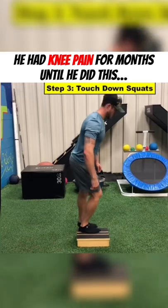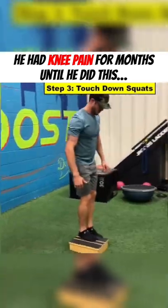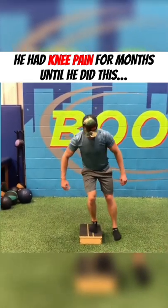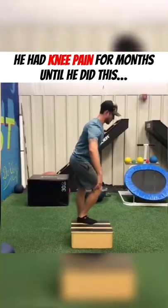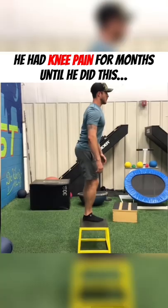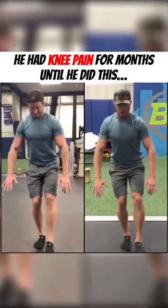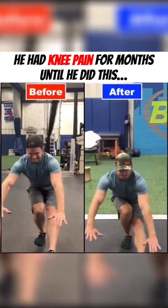Once we cleared joint and soft tissue mobility restrictions, we started reprogramming proper movement coordination with the touchdown squat off a small box, hinging at the hips and keeping the knee in line with the foot. In one session, he was able to work up to a higher box and eventually perform that full single leg squat again without any pain.